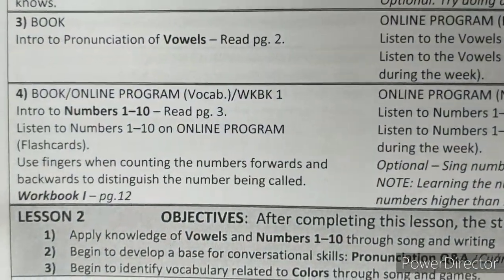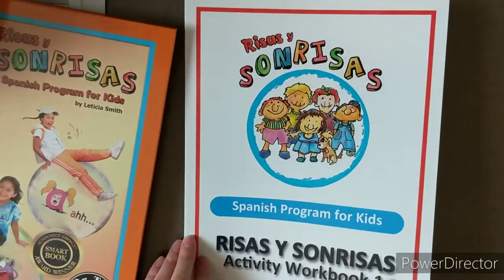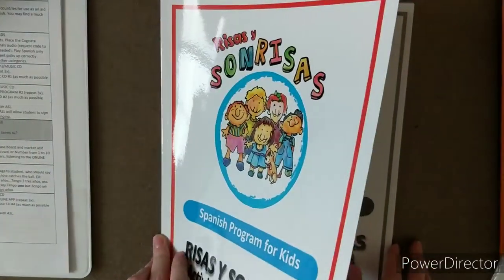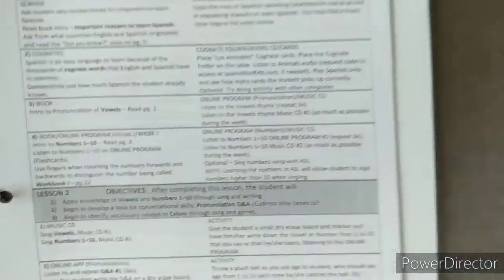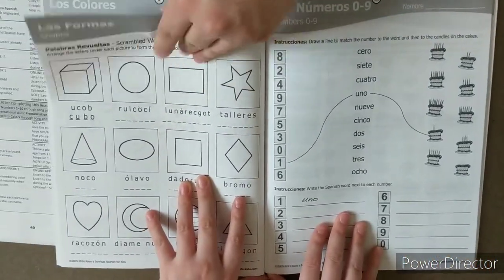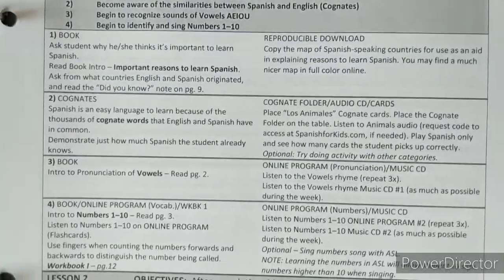Then you work in the textbook, do the online program activity, and then bring in workbook number one. The lesson will tell you what page you need — in this case, page 12. It walks you through exactly what they need to do. Keep in mind you're not going through the workbook straight through; you need the lessons to direct you to the correct pages. That covers all the components for lesson one.